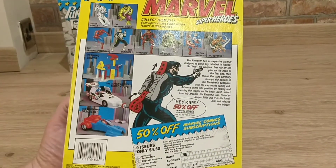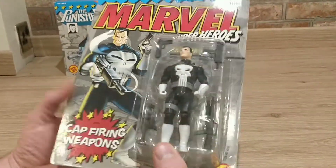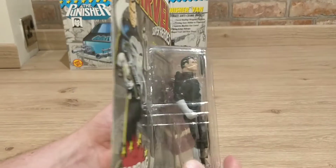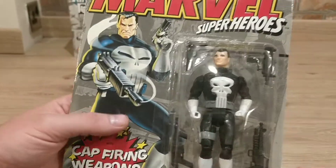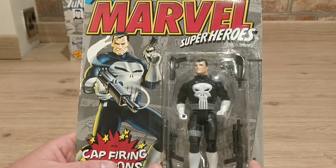On the back you can see the different figures available with really nice artwork — just fantastic. The detail on this box is fantastic. He comes with four guns, and you can see in there the cap-firing mechanism. This one's never been opened and I won't be opening it today. On the front: classic Punisher.